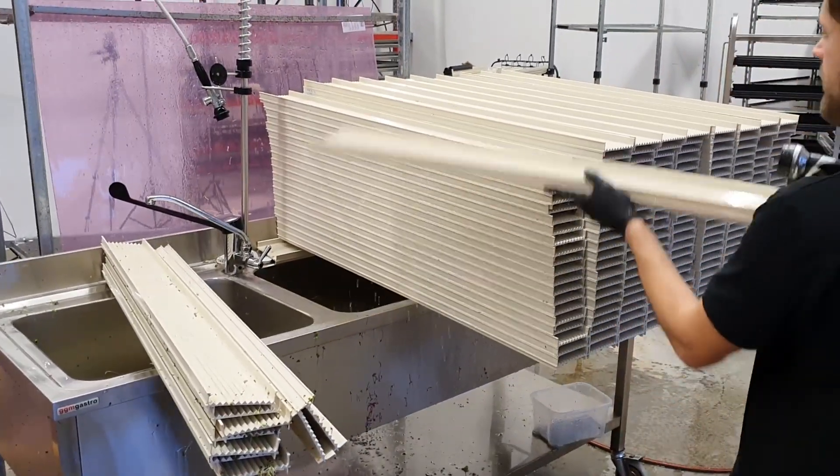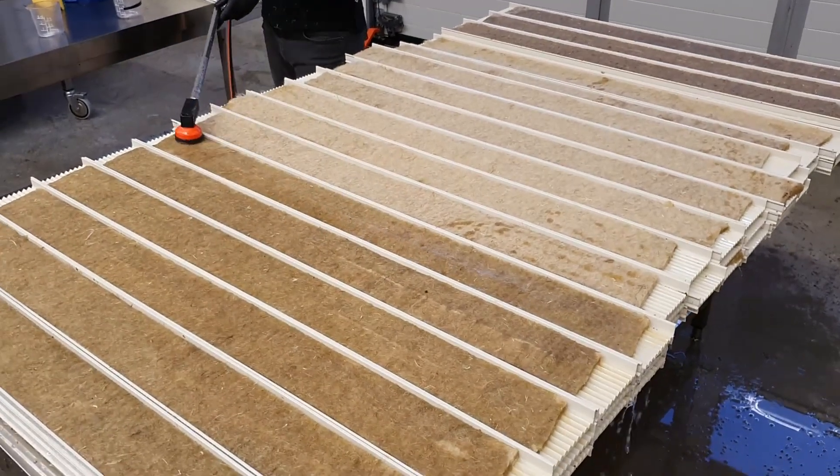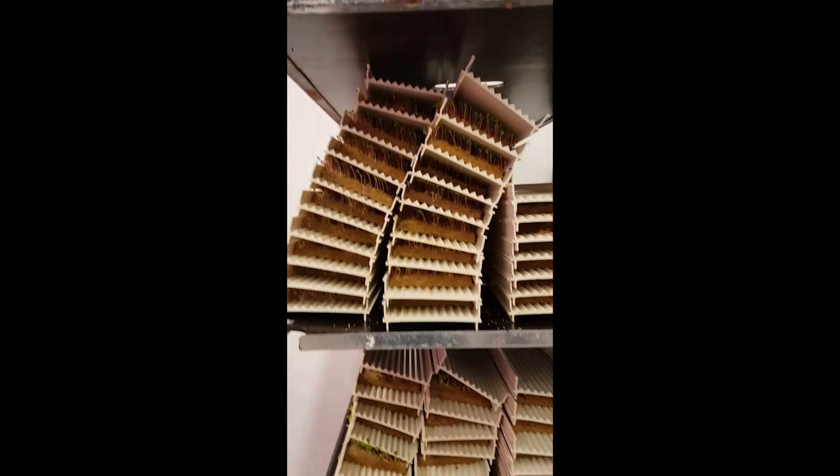Hello, my name is Michael and in this video I will show you how we do the production using the Nordermark growing system for microgreens. We're going to be doing everything by hand to show you how you can get started very easily and scale your production.